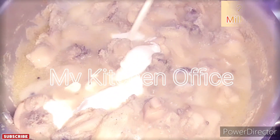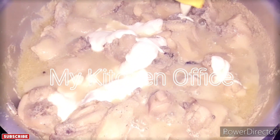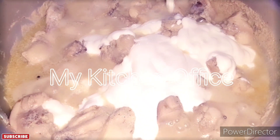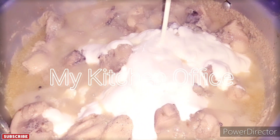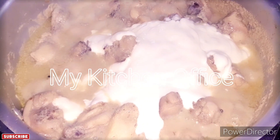I have added 2 packets of milk at this stage. If you can, you can also add 1 packet of chicken cream.